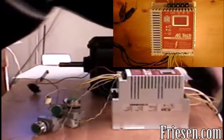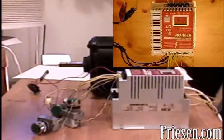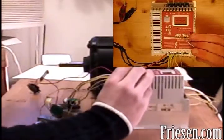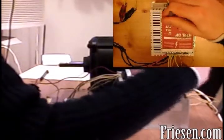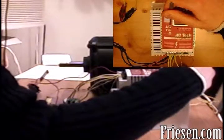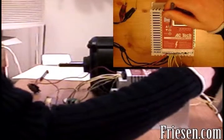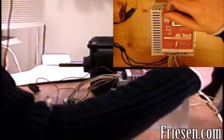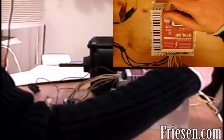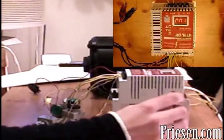Now we can supply power to the drive, but nothing will happen right away. We need to program the drive. To access the programming menu, we have to first enter the password. Press mode, then press up until you see the numbers 225. Press mode, then press mode again. When it says P01, you know the password has been entered correctly.